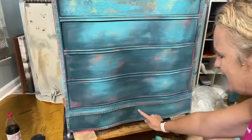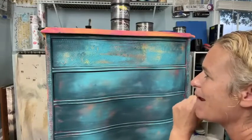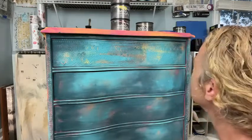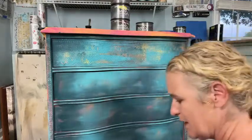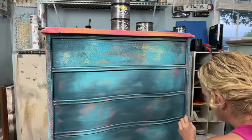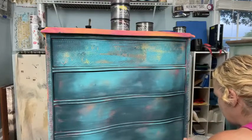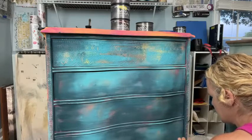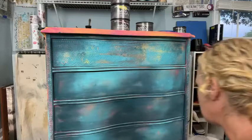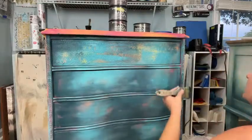You want to let this dry before you protect it for about 24 hours — this clay paint. You can put it on with a brush, and I did brush it on every time I've used it. But if you overwork it too much it will reactivate and pull back. So you just want to be a little bit careful there.